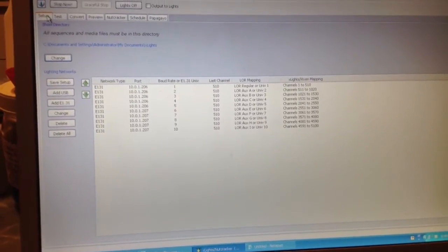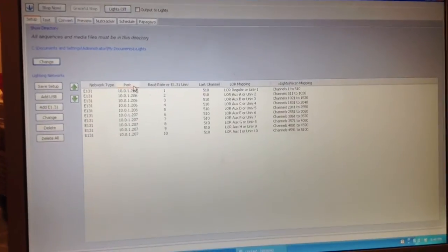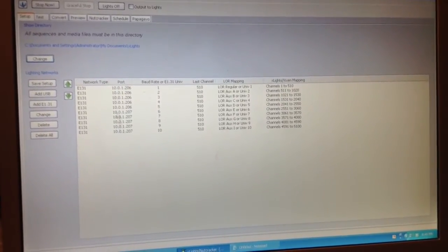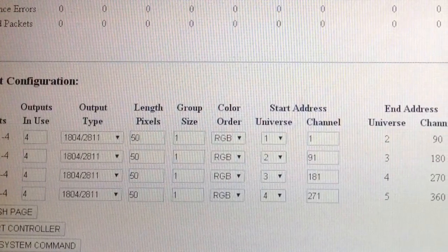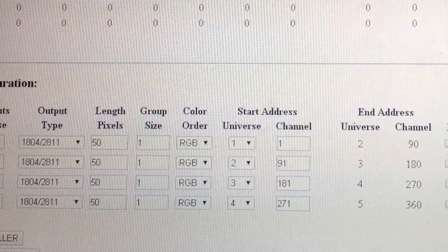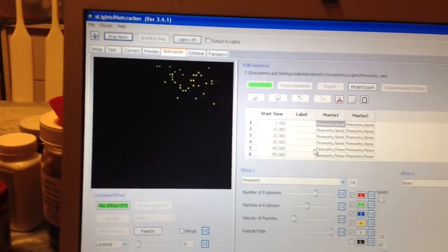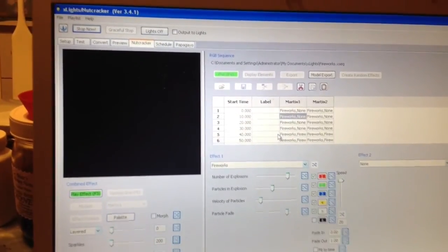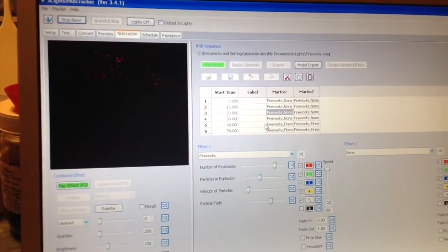This whole matrix is set up using X-Lights. This is the setup I'm using for the X-Lights software — I can go ahead and do tests from here directly. Basically this matrix takes up five universes for each panel. I intended on running two panels with this. These are the settings from the E682 controller — I'm using all four outputs on each one, set for 2811, 50 pixels in length with a group size of one. The first one is universe one, ending through universe two, channel 90, and so on. I like X-Lights because it has Nutcracker built in, so it makes all these great effects custom built in, and I don't have to do everything manually like I do with Lightorama.